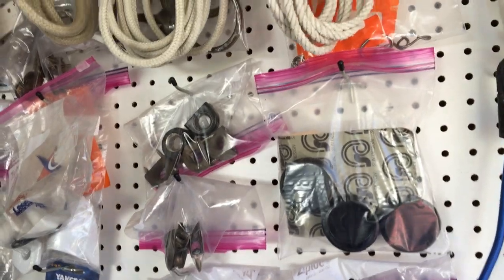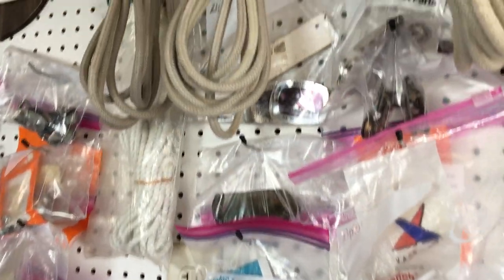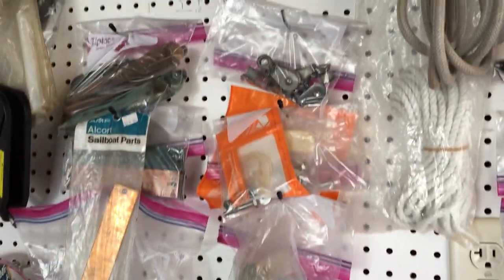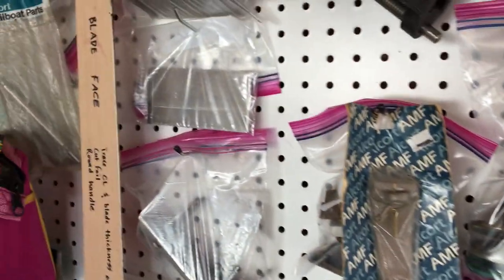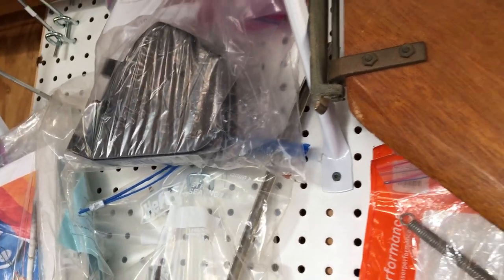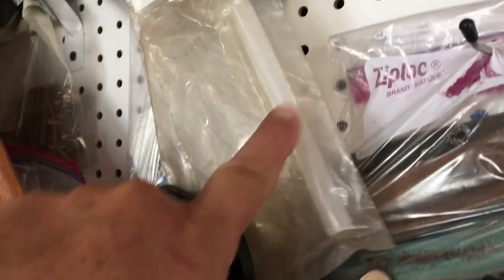We got the little caps for the mast, we got blocks, we got S-hooks, we got some end caps, more blocks, daggerboard retainer lines. Got a few of the rudder parts for the old style and a few of the rudder parts for the new style boat. If you need a deck plate, horizontal hinge plate, some gudgeons, internal backer plate, springs, or just the little housing for the rudder — cheap — for the new style, we got that. It doesn't have the pencil. Need some of the gudgeons for an old style rudder? Here's a rudder cheek for the new style.